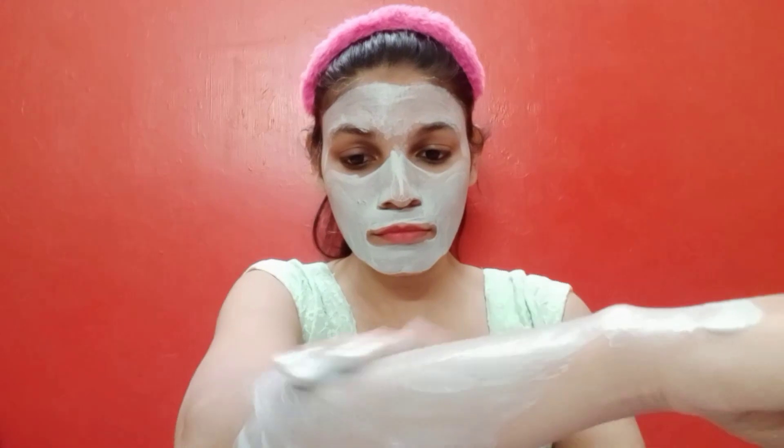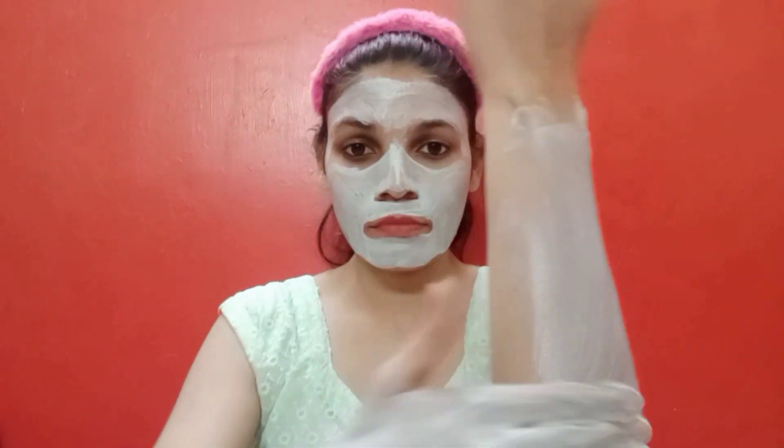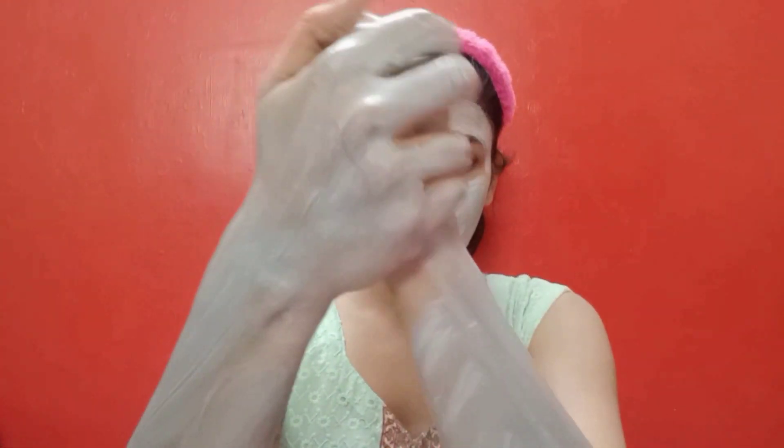The skin will become less dull and will shine. Try this pack because it is very effective — the skin will be glowing and shiny. You can apply this pack on your hands and neck as well, and on your body skin.